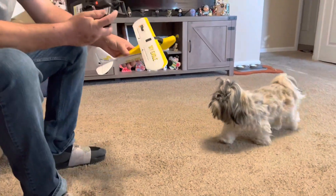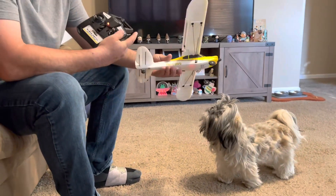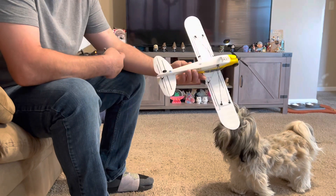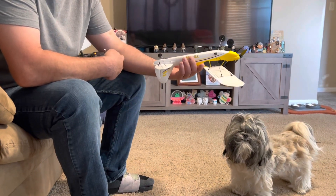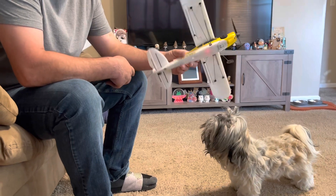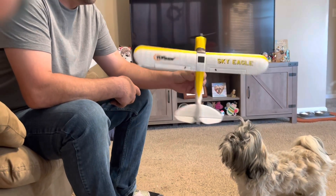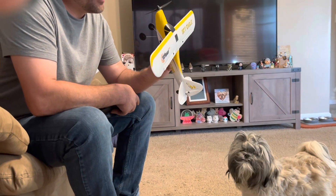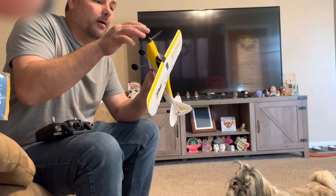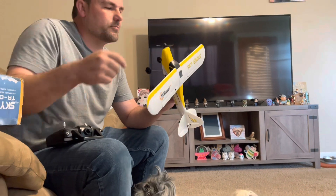In gyro beginner mode you have full gyro stabilization. In the middle mode you still have gyro but probably not as aggressive — higher gains on the first, lower on the second. In advanced mode there's no gyro at all, so you can roll, flip, and do anything you can dream of. If you have enough control authority you can do knife edge, and probably a hammerhead if you're skilled enough and have enough power. You can see that big coreless motor in there, geared up to get higher prop speed.